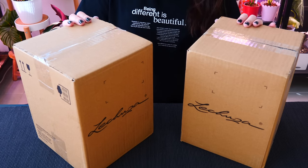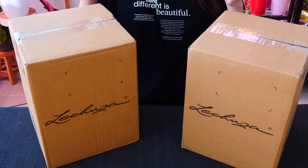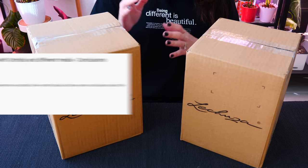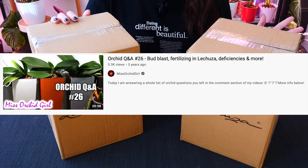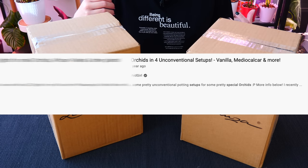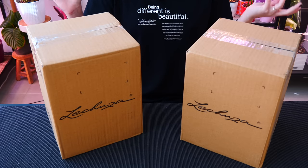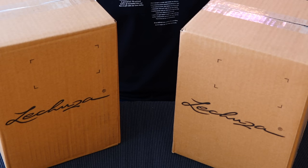Hey guys, it's Dani. Today we are playing with some brand new Lechuza products. These are self-watering pots, and if you've been on my channel for a while you know that I do actually have quite a few Lechuza self-watering pots, a few different models. I'm personally a fan — I like them. I was never sponsored by Lechuza or anything, but I genuinely liked the pots even though they are a bit on the expensive side.